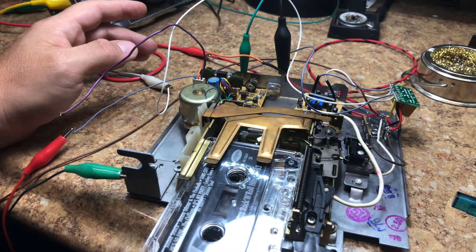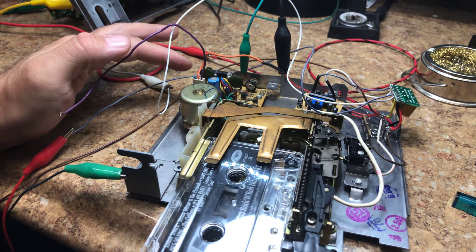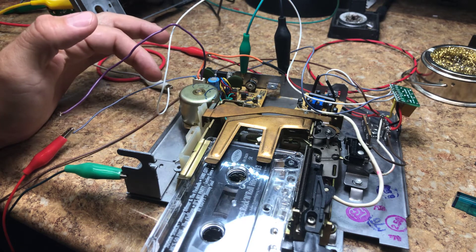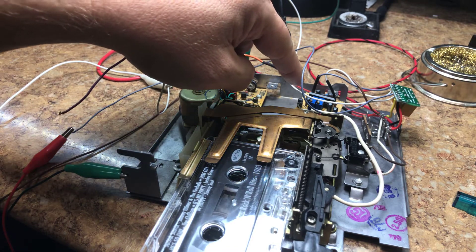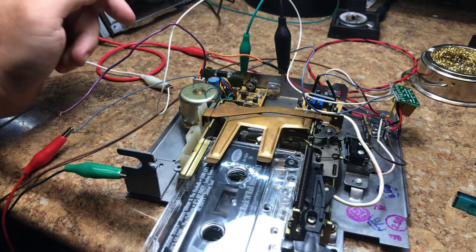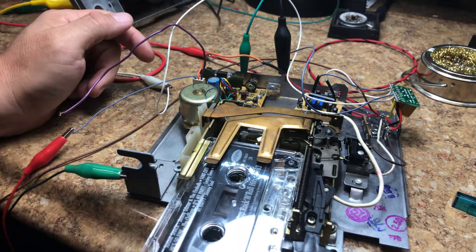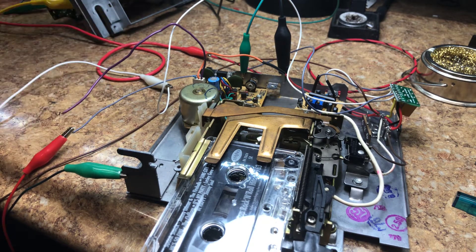We've retained the motor speed control board and the motor, put a new belt in it, put the preamp board in, and we've put an audio switch in as well to change the audio from cassette to the aux input, which we'll talk about in a little bit.